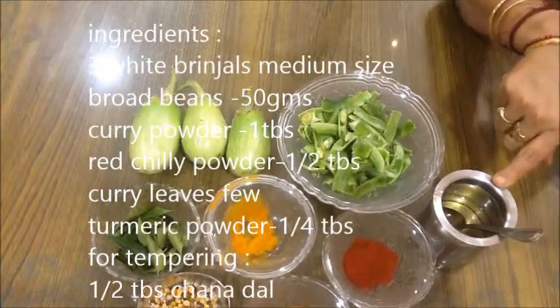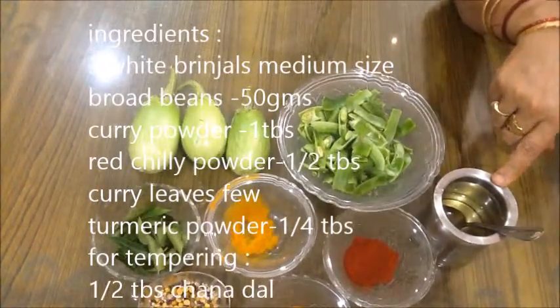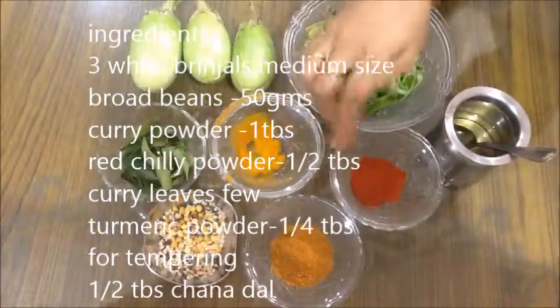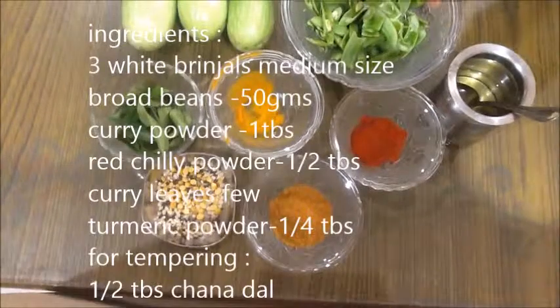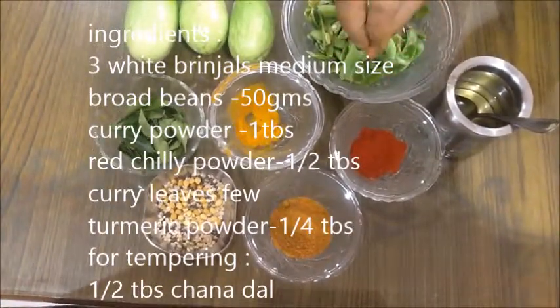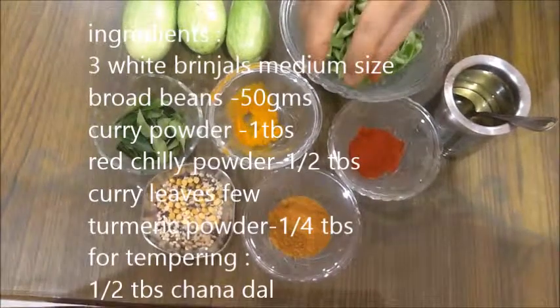3 tablespoons of oil. 1 tablespoon of oil. When we cook it in the spicy powder, we will cook it in the spicy powder.